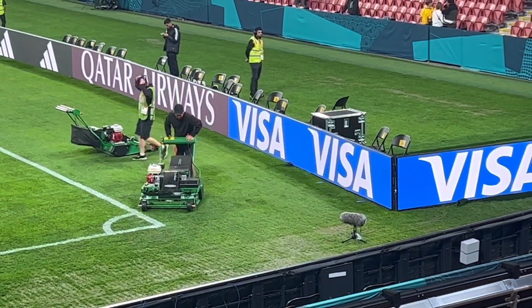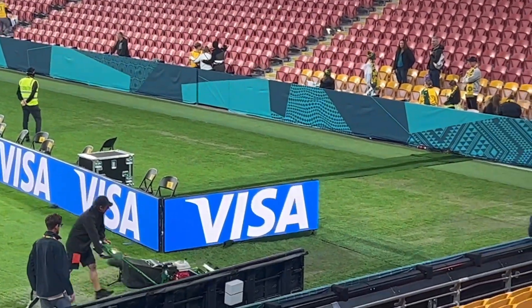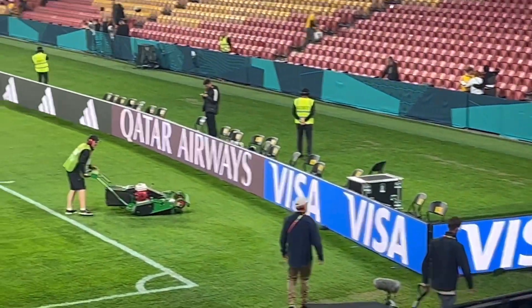Get rid of that brush, we don't need it. He's rooted. Unlike the grass — still going alright.